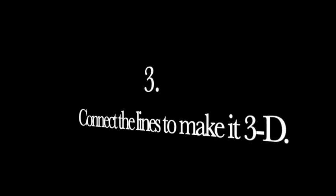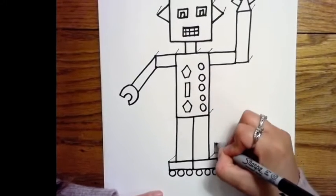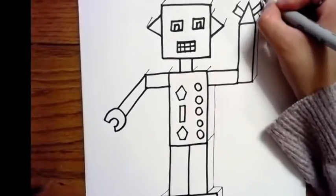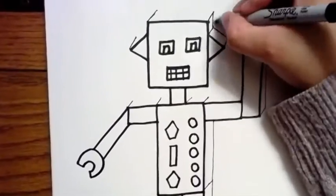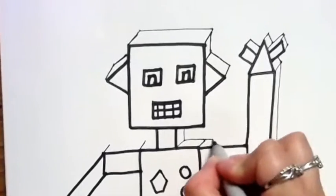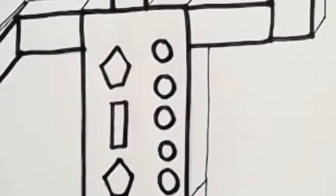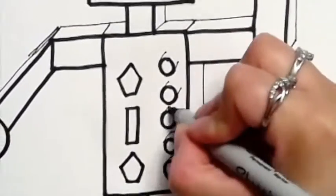Now let's start to connect the diagonal lines to make it 3D. Begin adding and connecting lines between each of the diagonal lines you drew. The diagonal lines create width, so when you're adding and connecting them, you're helping to create a 3D form.